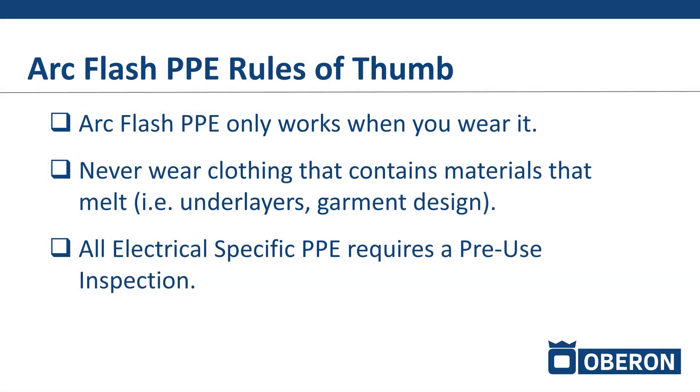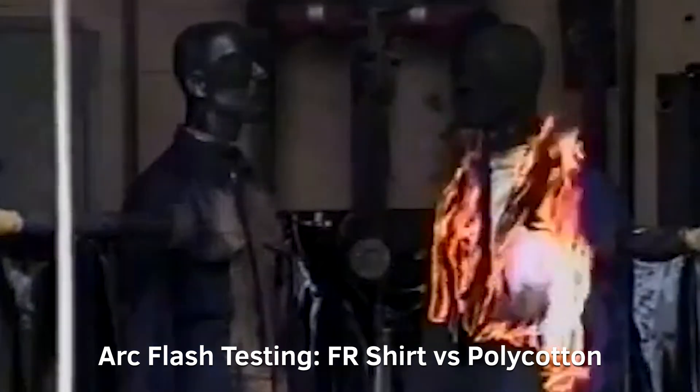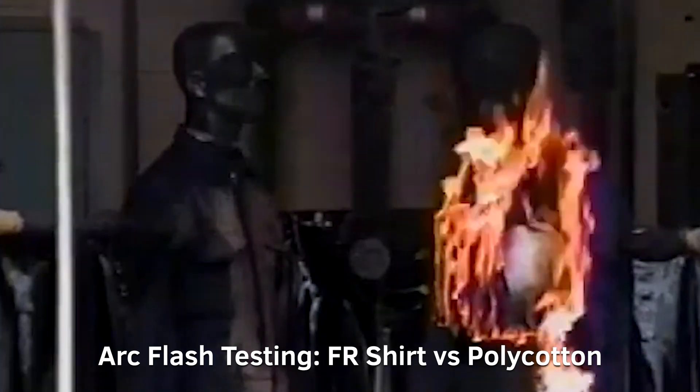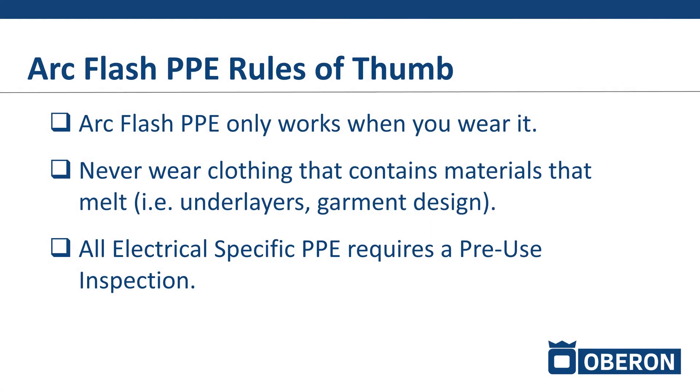Never wear clothing that contains materials that melt underneath your arc flash suit. Be mindful of what you're wearing, because if your arc flash suit were to be overwhelmed and the heat were to transfer through, we need to make sure that the clothing underneath does not melt into your skin, further exacerbating your burn injury. Make sure you have arc rated clothing underneath, or at the very least 100% natural fibers. Natural fibers would ignite in an arc flash exposure, but they would not melt. It's that melting we want to avoid, because that's where it deepens the skin burn injury and makes it much harder to recover.